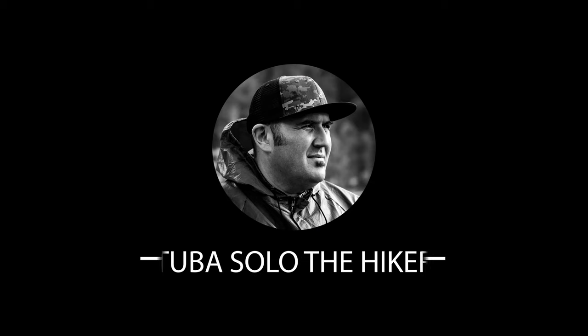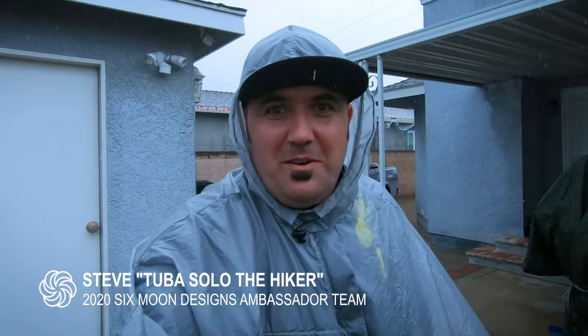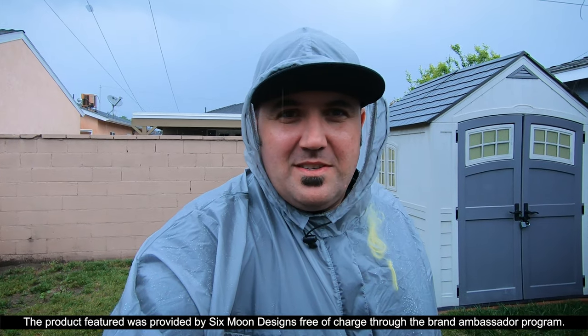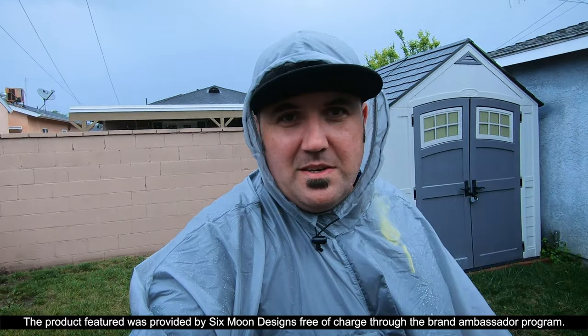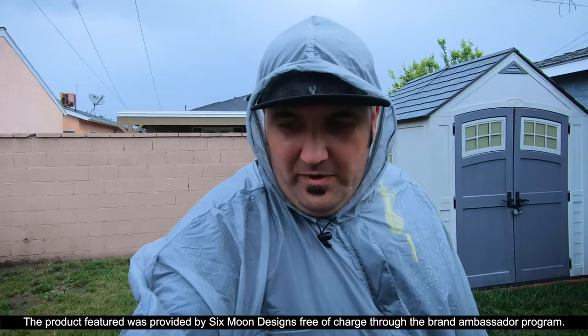Guess what? It's raining. Time to try out a piece of gear here from Six Moon Designs. Let's give this thing a go. We'll see how well it works. Obviously this hand is going to get wet, the GoPro is going to get a little bit wet, but this is the Gatewood Cape from Six Moon Designs. We got a rainy day here in California, which is few and far between. It was also seam sealed by Six Moon Designs - they did an excellent job seam sealing.